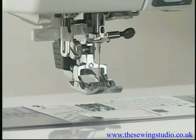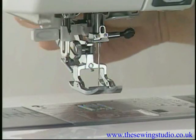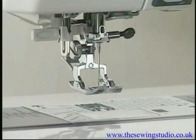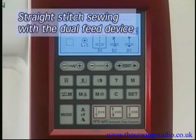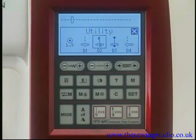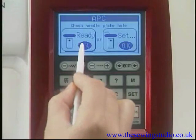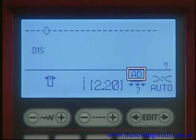To disengage the dual feed device, pull down the device and swing it to the rear, then swing it up until it snaps into place. Patterns D1 to D4 and D1S to D3S can be used with the dual feed device. If you select D1S, D2S, or D3S for sewing fine fabrics, use the dual feed foot for best sewing results.